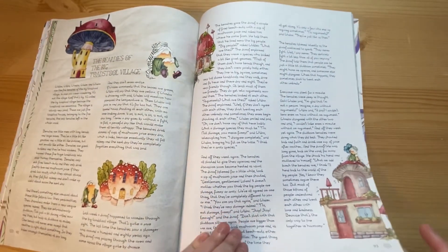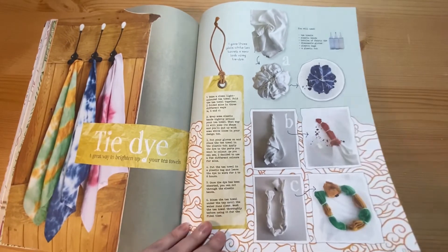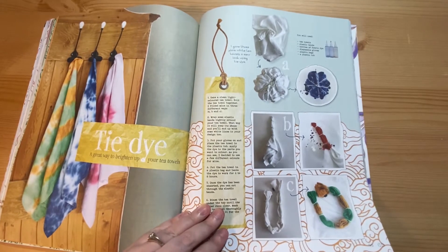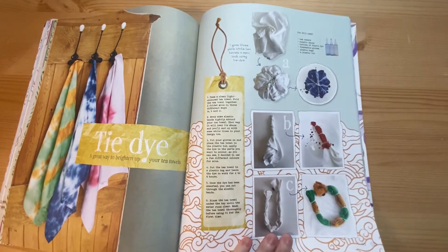A little story for the issue, and then how to tie-dye — this is all coming back into fashion. Tie-dye was all the rage in the mid to late 90s.